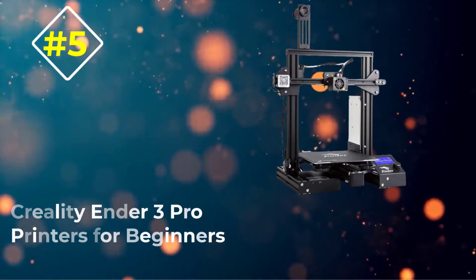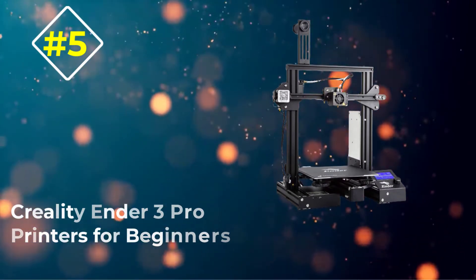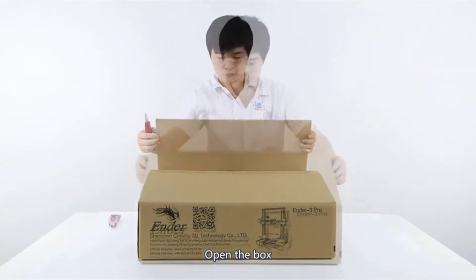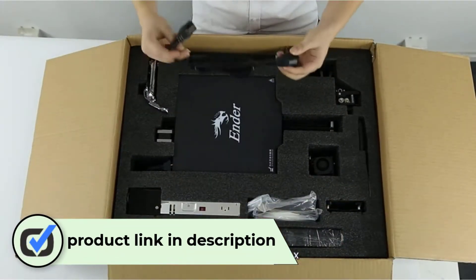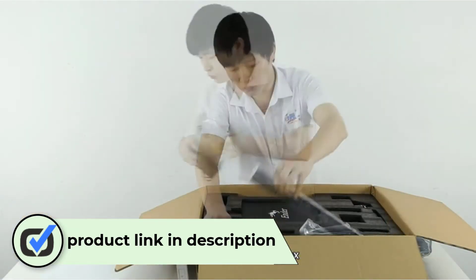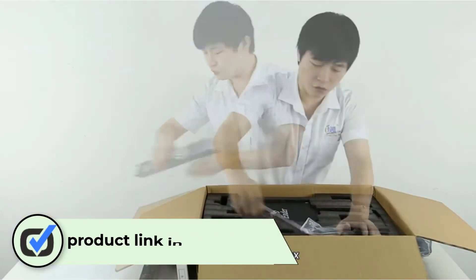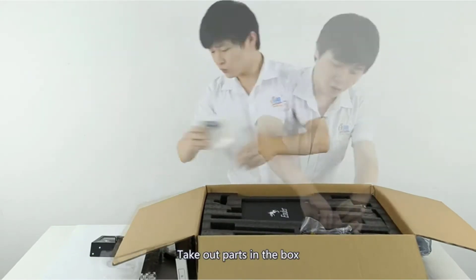Number five: Creality Ender 3 Pro. The Creality Ender 3 Pro is a well-designed 3D printer suitable for beginners and intermediate modelers. The printer has every essential feature that a learner may be looking for in a CAD machine, while keeping useful elements that professionals look for when buying 3D printing devices.